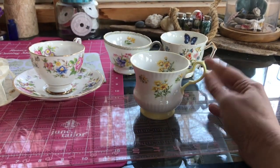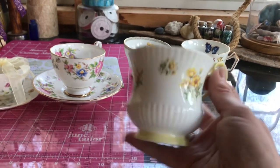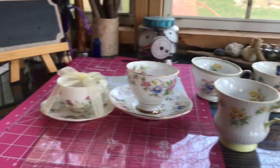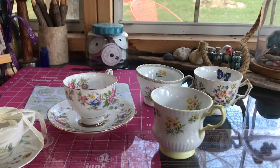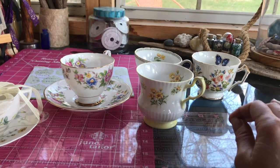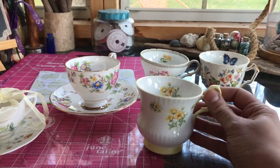I thought it might be fun to do a little craft with me that can also be a gift and can be something you can do with your kids for grandma, or it would be a great thing for fathers to do with their kids for mom's day. I know that I have a lot of old teacups sitting around that I don't really have anything to do with, and it would be a great idea to take these vessels — whether they're teacups or old pots or old mugs — and make teacup gardens from them, trying to keep the cost to almost nothing.